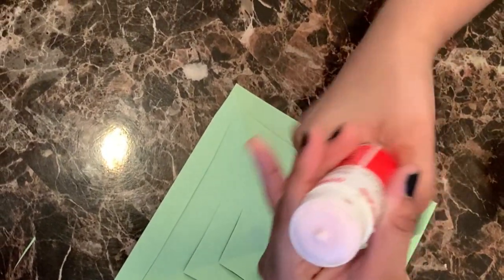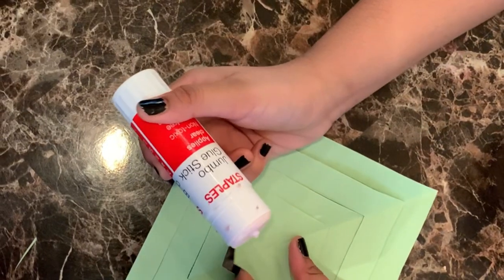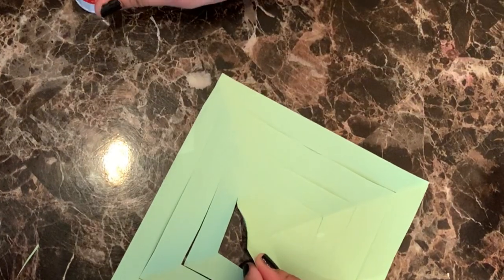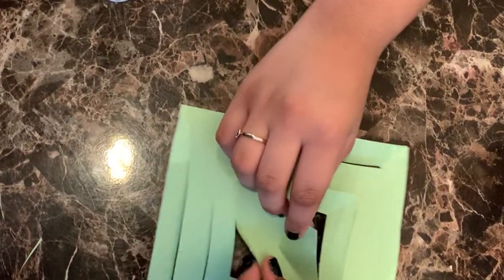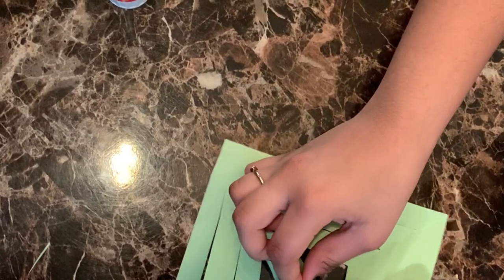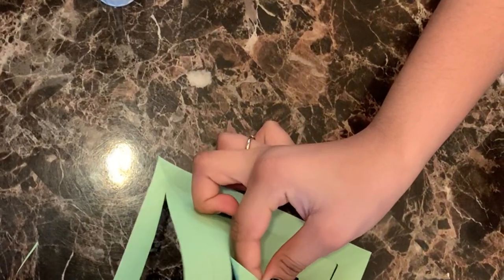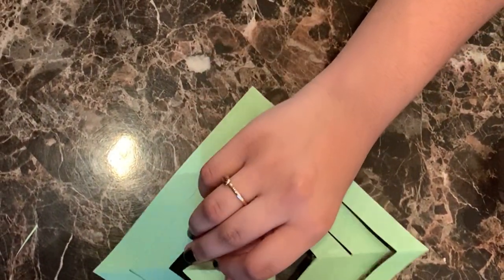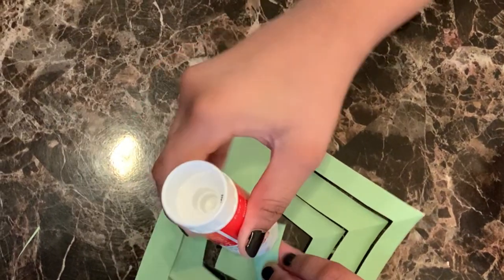It is time for the tricky part. Take the glue and start bringing the flaps together. Using the glue, stick them together. Then flip it over and do the same to the next flap. From here, repeat on the alternative sides.